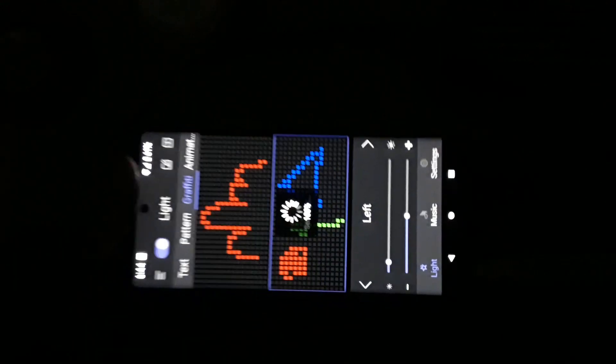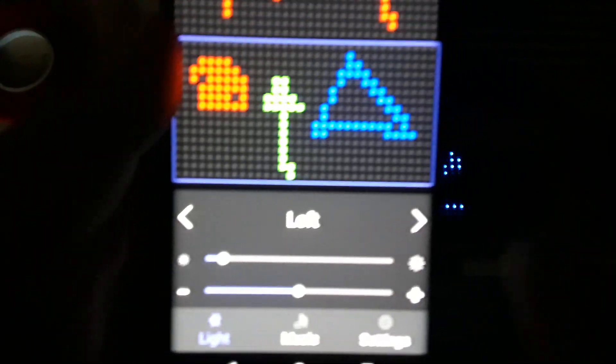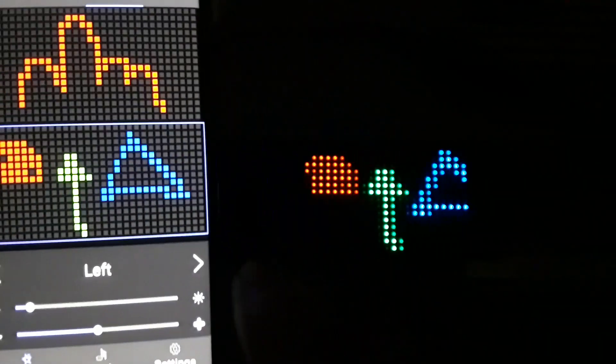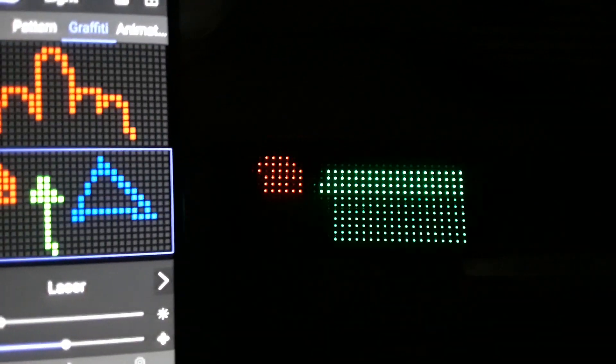Now we can save it and send it — there it is. I can also change the way these screens are loaded. This one's called left, then we have static, laser, picture.